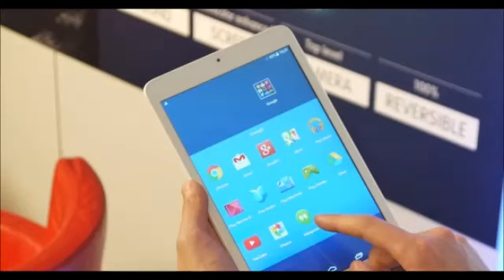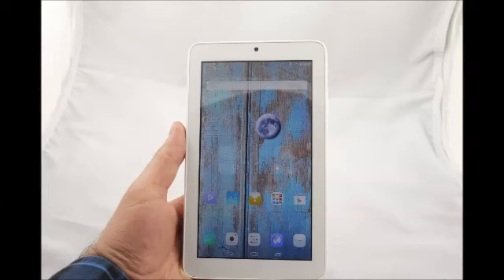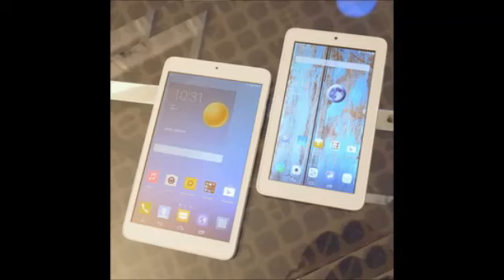We're here at MWC 2015 and we just got our hands on Alcatel's latest Android tablets. These are the 7 and 8-inch Alcatel One Touch Peak C3 slates, which are all built with affordability in mind.